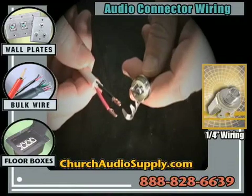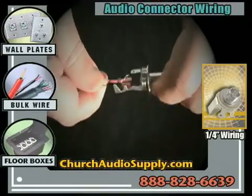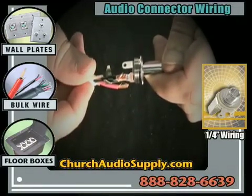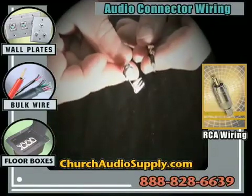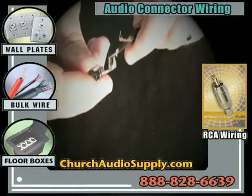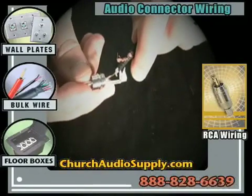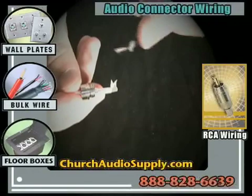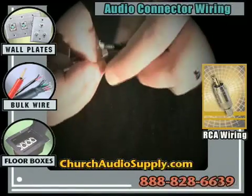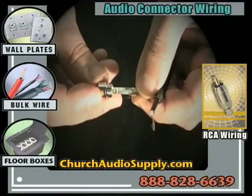Speaker cable works somewhat the same way for a quarter inch connector. You take your red as the lead wire to the contact point, and your ground wire goes to the sleeve. That's all you need for a speaker jack using speaker cable. An RCA connector works pretty much the same as a quarter inch mono jack: the lead goes to the main conductor connection point, and the ground wire gets wired into the sleeve.